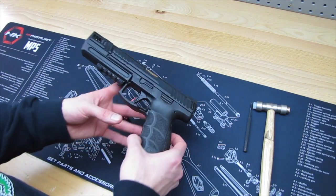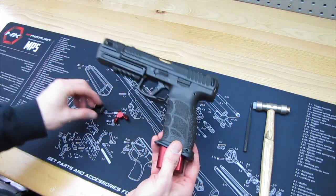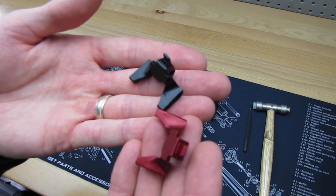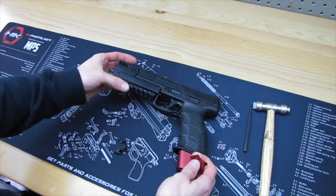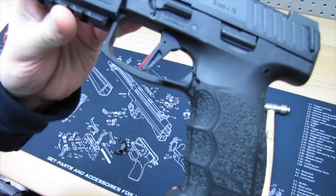What's going on guys? Back again today with another episode of the VP9 Overhaul. What we're looking at today is HK Parts' new enhanced magazine release levers. They came in the black and the red finish, similar to what I have with the magazine and the trigger tab on a Lazy Wolf trigger.